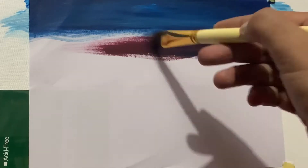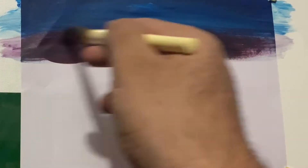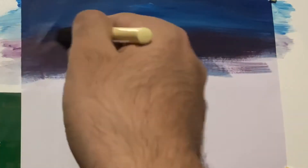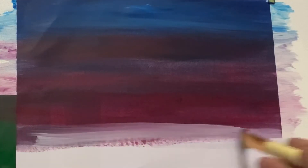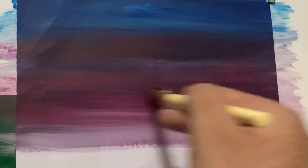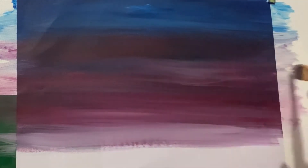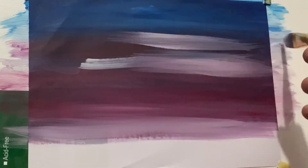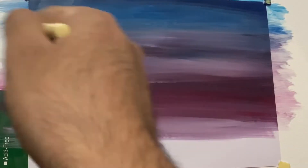Right now I'm using alizarin crimson. You can see some Prussian blue is coming out of my brush and mixing into the alizarin crimson, but this is not a problem because I'm painting in oils and I can correct these mistakes later on. Go as light as you can towards the bottom of the sky and add white into it. I'm going to use these mistakes to my advantage — painting white on top of and below them to give the appearance of clouds.